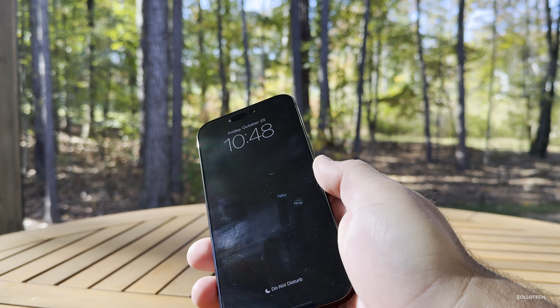Without using a case or screen protector, it's holding up better than I've seen in quite a few years. I'm basically treating it the same way I do all my phones — it goes in my pocket when I'm not using it, or on a table if I'm at home or recording. Nothing really special, and it's holding up quite well.